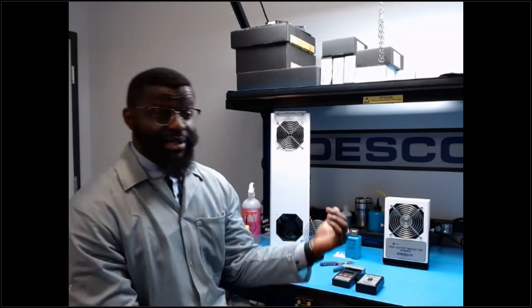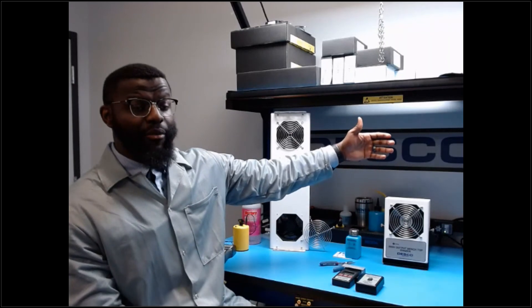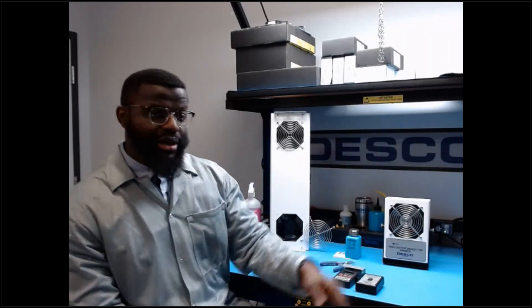Q&A on decay rate for ionizers: decay time is user-defined by the ESD coordinator or electronics manufacturer. The most common target is less than 10 seconds. In the demo, the ionizer achieved decay in less than 5 seconds. The closer the ionizer is to the product, the faster it removes the charge; the further away, the more time it takes.